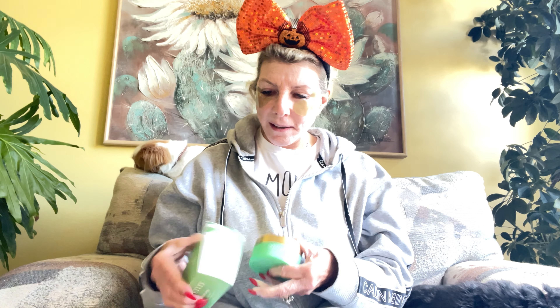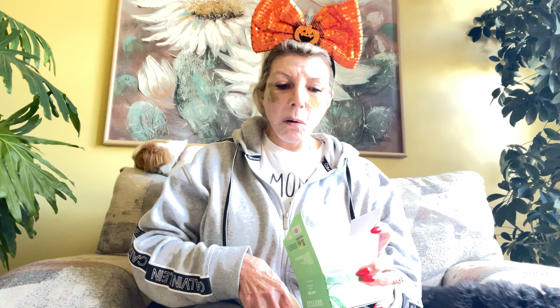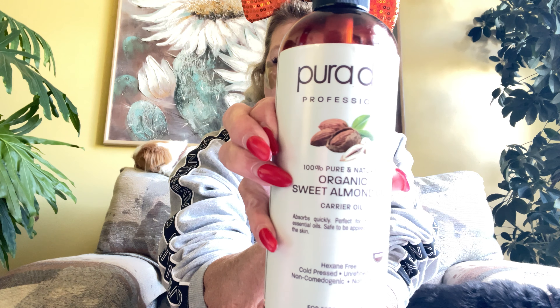I wanted to show you these because somebody told me how great they are, and they were on sale at Amazon. These are called Praly Aloe Vera Under Eye Mask — really pretty little packaging bottle. I do have a very dry face, so I want to sort of keep it moist before I go in. This is Purator Professional Organic Sweet Almond Oil — I get this off Amazon and I use it by leaps and bounds. It really helps keep your skin moisturized.